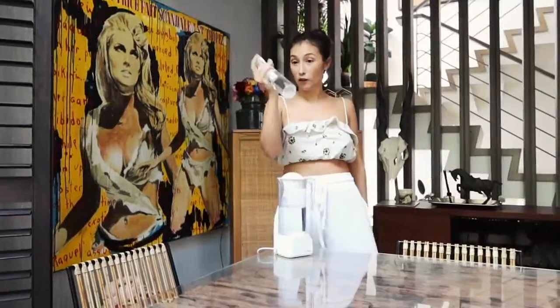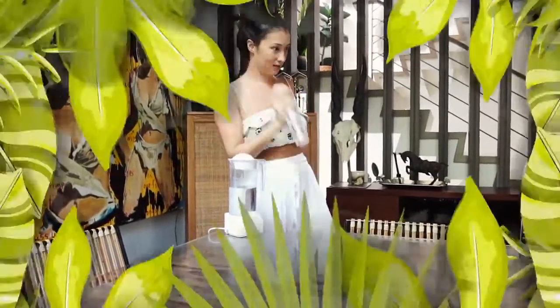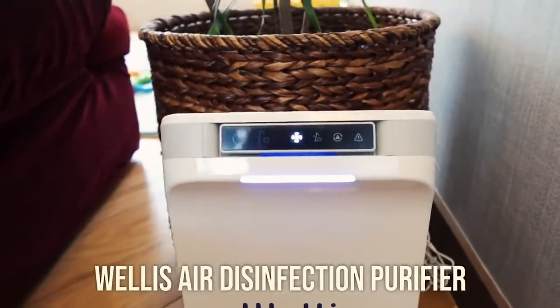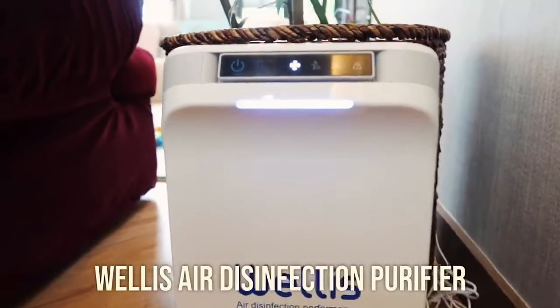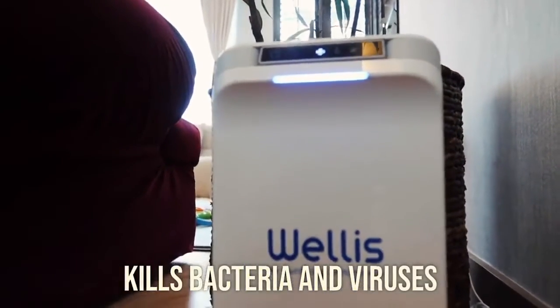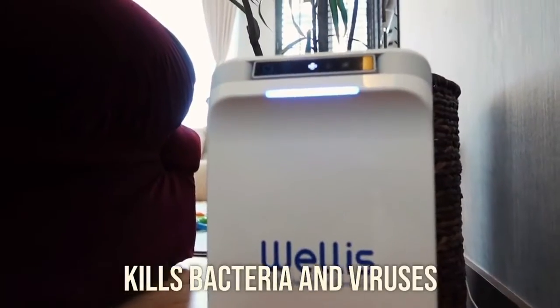But don't be fooled by the transparency — it does disinfect. You also want to balance the plants with something that can help work faster than the plants. So I've just recently discovered the Welles, which is like a really small air purifier that doesn't only purify the air but also kills bacteria and kills viruses left on surfaces or floating in the air.